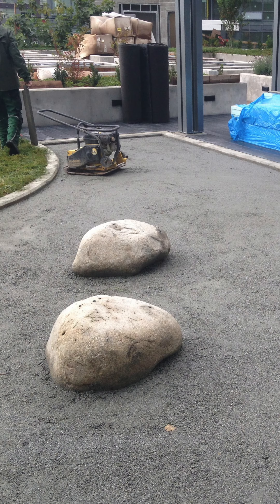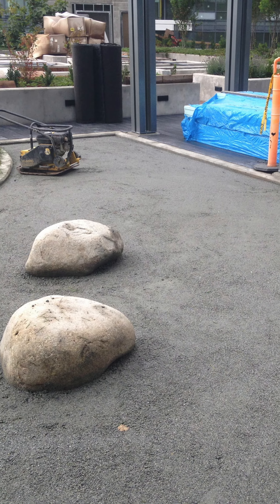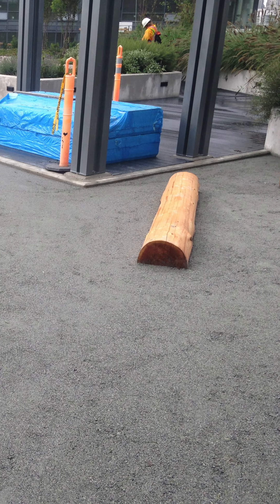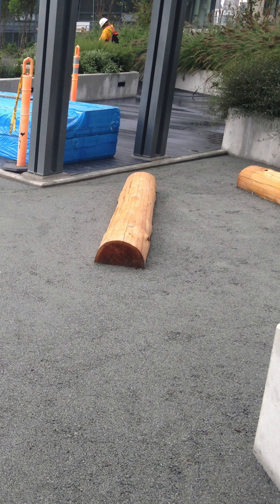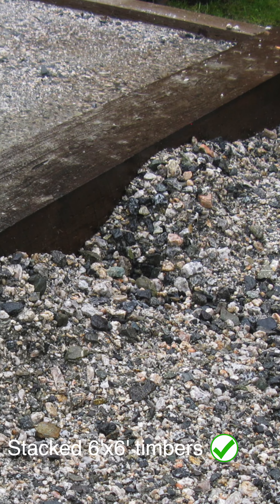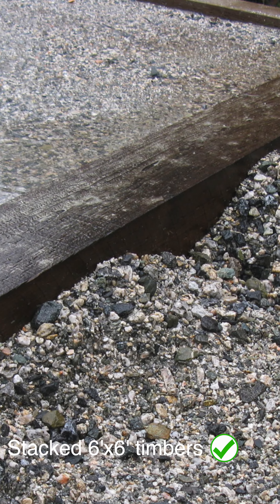Hi everyone. November's question of the month is about standard acceptable sub-bases for land-safe poured-in-place rubber playgrounds and multi-purpose areas. When preparing a compacted aggregate gravel base, the gravel must be ¾ inch minus with a compaction level of 98%, with stacked 6x6 timbers or concrete as the border for the surface.